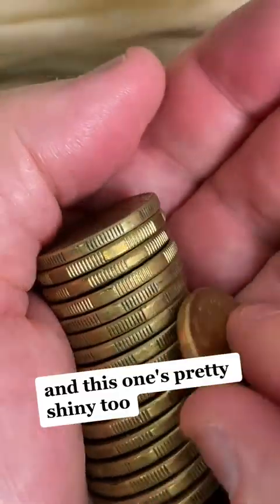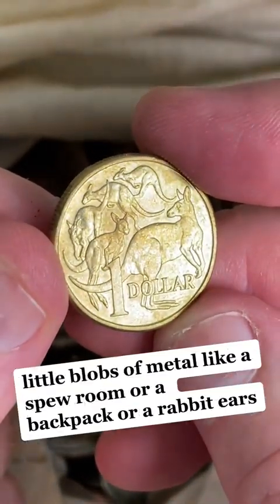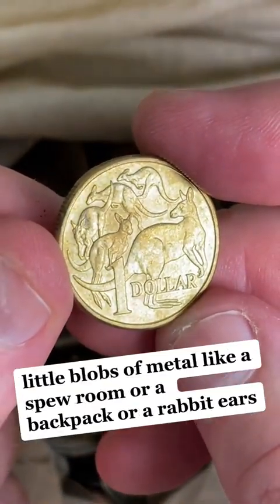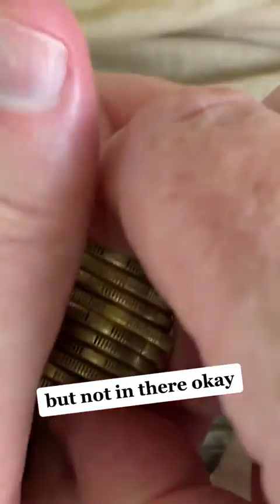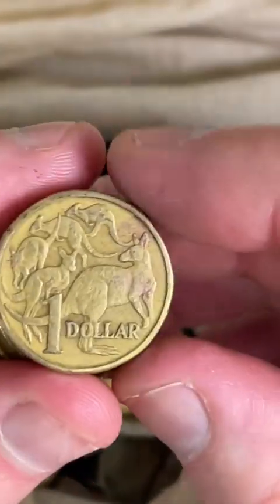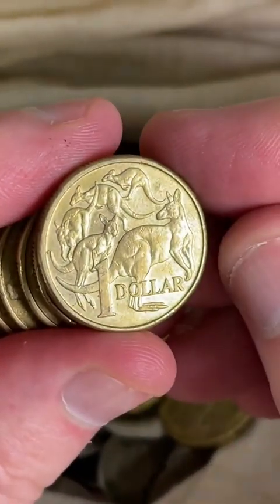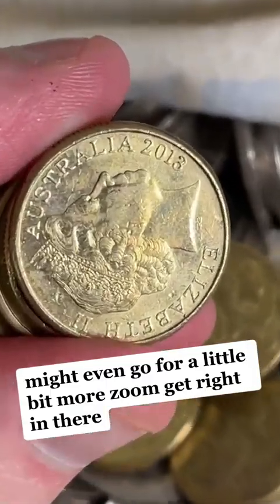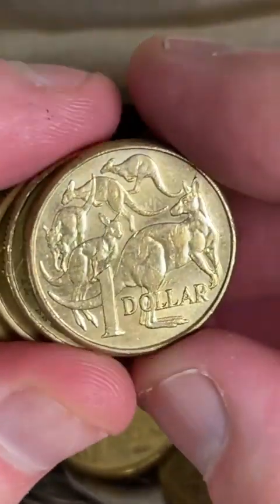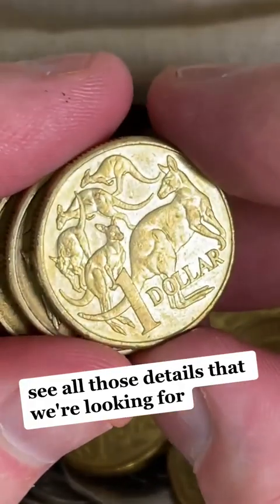This one's pretty shiny too, a few shiny ones. See if there's any errors on it — little blobs of metal, like a spew-roo, or a backpack, or rabbit ears. But not on this one. Let's check them all out, go for a little bit more zoom, get right in there, see all those details we're looking for.